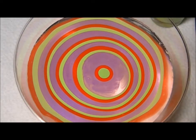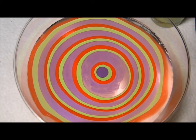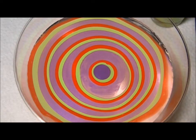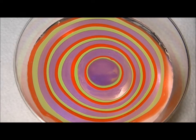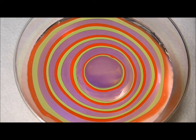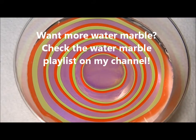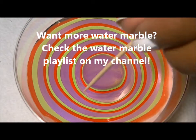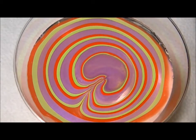We're coming down to my last drop here and that is a great looking bullseye. So I'm going to grab my toothpick and we're just going to make a flower.